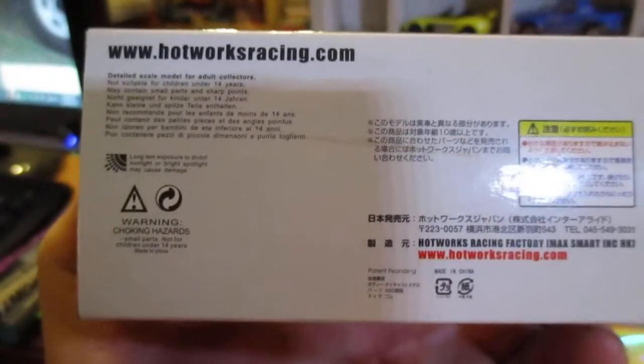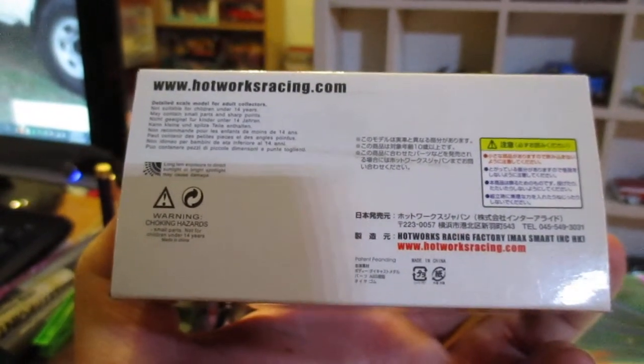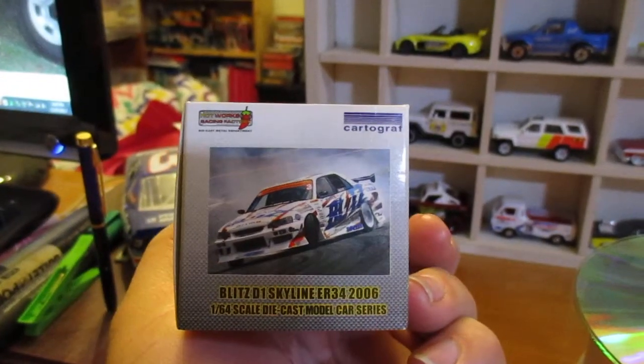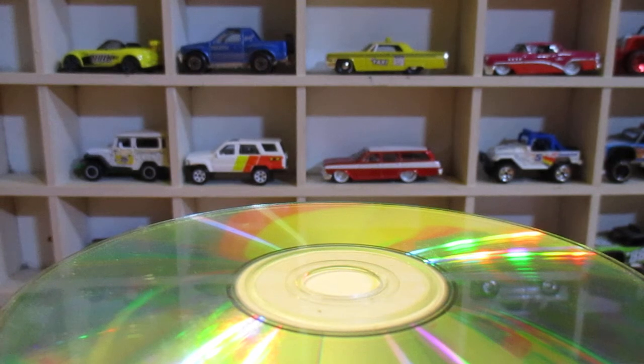I haven't looked anything up yet. It's obviously made in China — there's some Chinese writing there. There's a picture of the car again. I'll get it open and have a look at it a bit better. Hopefully it's just held in with a bit of wire. It seems like there's some reasonably good detail on this one.